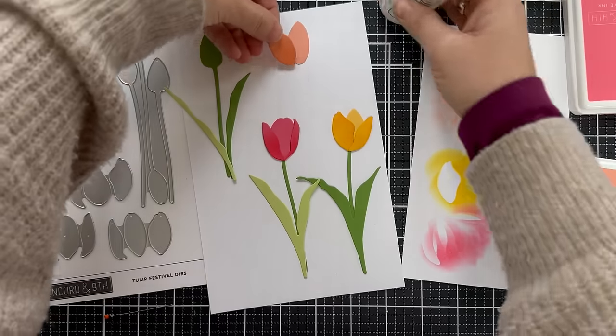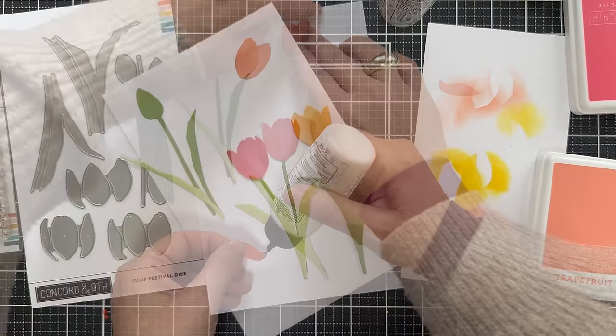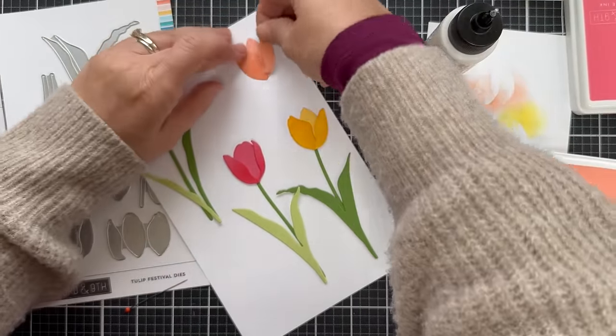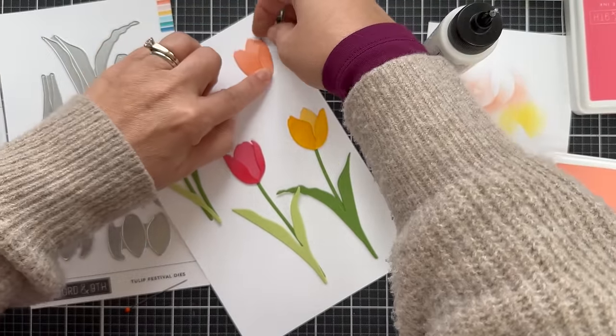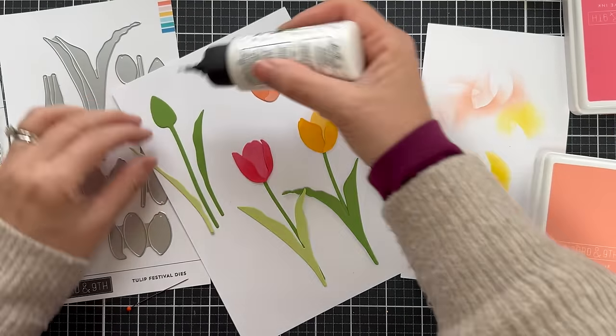A little bit north of me, up in Michigan, there's a little town called Holland, Michigan, and they are known for their tulips. In May, they have a gorgeous tulip festival, so I immediately thought of Holland, Michigan when I saw this stamp and die set.